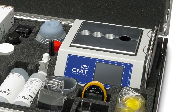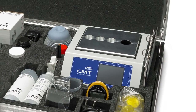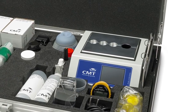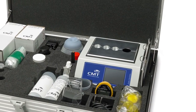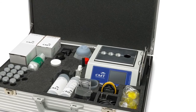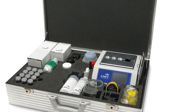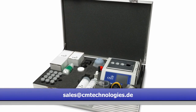For high iron readings, you can do a ratio test with a magnet holder to get the ratio between abrasive and corrosive iron. Store your readings on the device for trending or data export to a PC, following the on-screen instructions. Filters and syringes should only be used once; the vials can either be cleaned or disposed of. For any questions, please refer to the manual or contact us at sales@cmtechnologies.de.